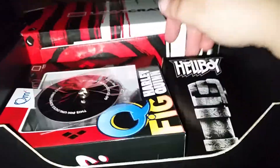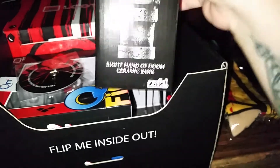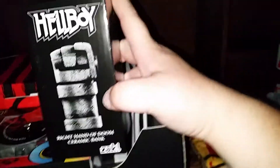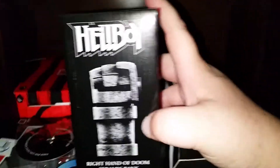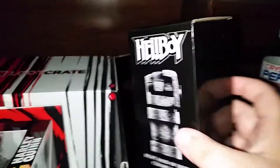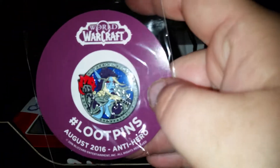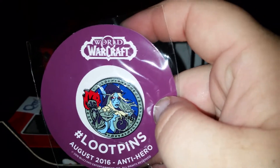This is kind of cool — this is a Right Hand of Doom ceramic bank from Hellboy. That's kind of cool. I don't know a whole lot about Hellboy, I've seen the movie but not much else. It is a dark horse comic, so that's kind of neat.